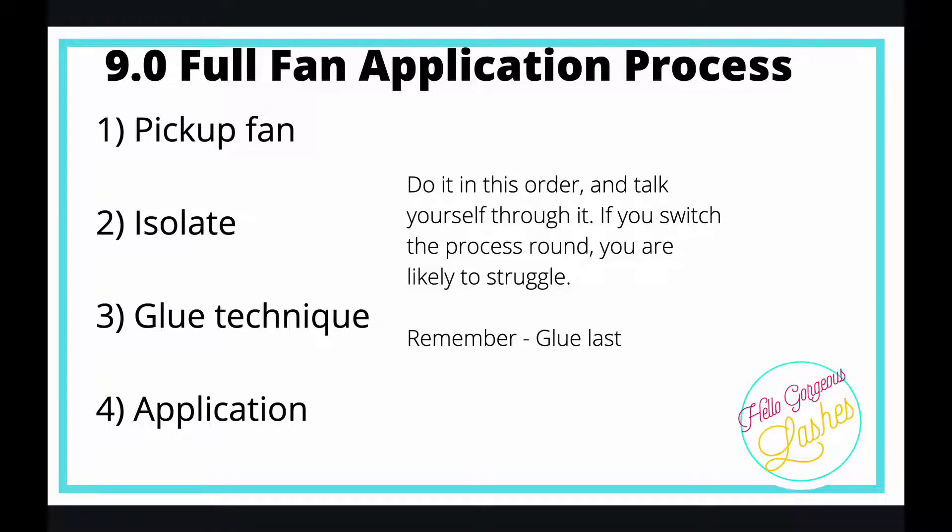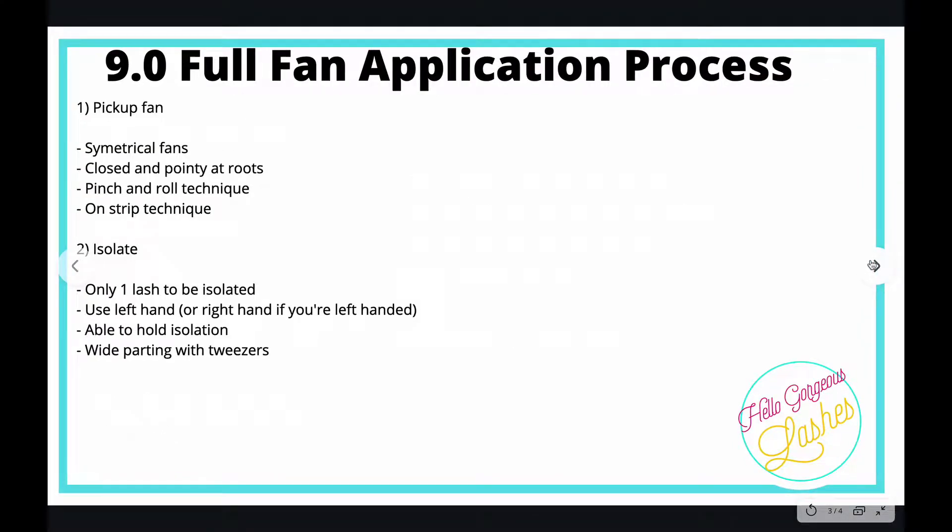Bear in mind it still takes two and a half hours to do a full set of proper Russian volume fans. If you switch the process around, you're likely to struggle. The only thing you'd ever need to switch around is glue and isolating, depending on your humidity — but to start off with, do it in this order and only switch when your glue is drying too slowly.